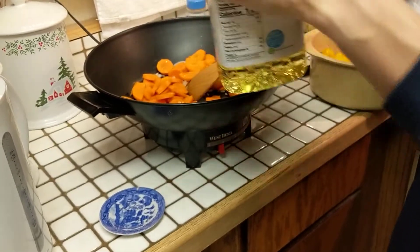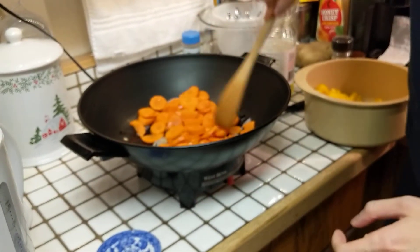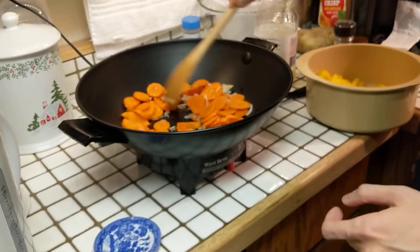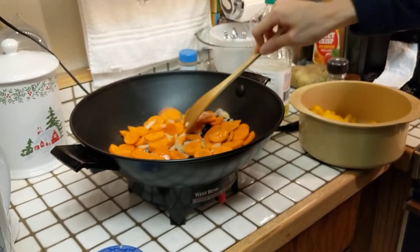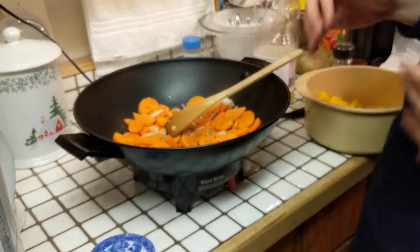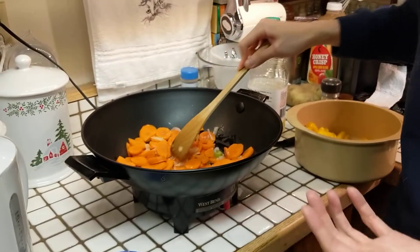A bit more oil is fine because later we'll be cooking some meat. I'm increasing the temperature to save time. Spread it around first — if you mix it too much, the carrot pieces won't get enough heat. Increase the temperature and let it rest for about 10 to 20 seconds. Listen — écouter, as they say in French — the sound is the telling sign of whether your food is enjoying the heat of the wok.